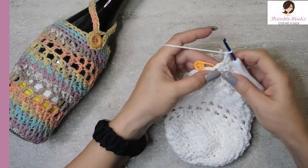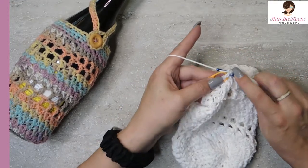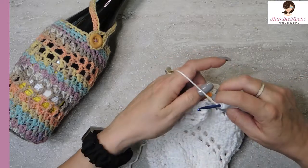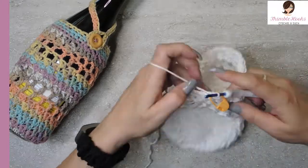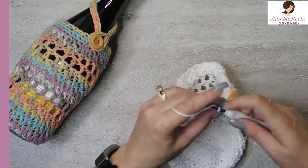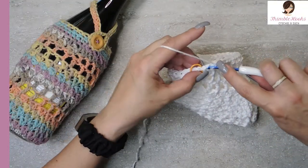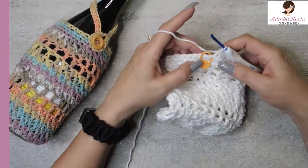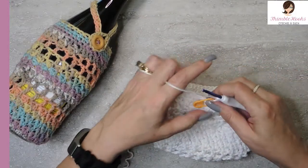We're almost done. Remember, always skip that last stitch when working in Suzette. Go into the marked stitch with a single crochet. This round — round twenty-three — is really easy: all single crochets all the way around back to the stitch marker. Do that one more time and here's my very last single crochet in round twenty-four.